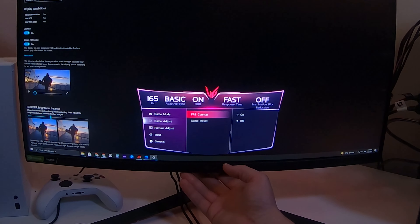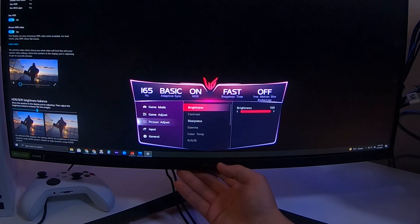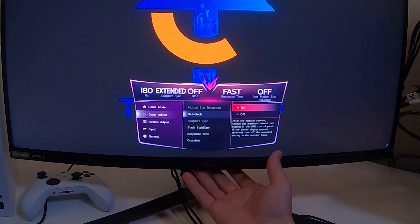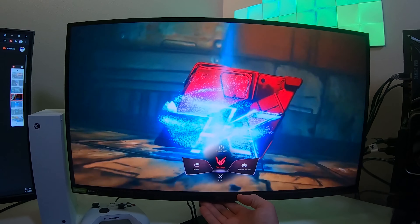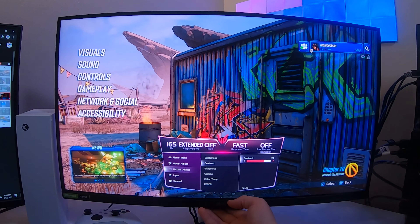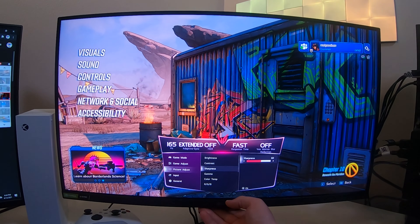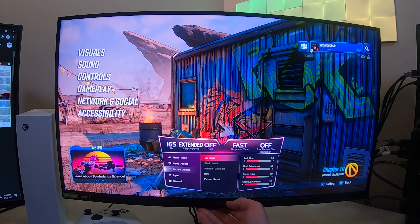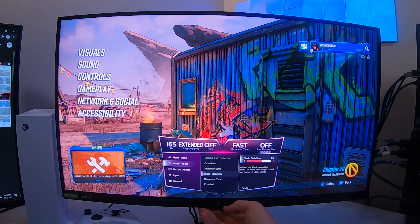I was quite happy that when I plugged it in — whether HDMI or DisplayPort — it pretty much adjusted to what I needed, whether console or PC. Getting settings changed from 165 to 180Hz was very easy with minimal setup. I opened up Borderlands 3 and gave it a good calibration. It performed as I would expect — the calibration and color popped, contrast was good, clarity was good.